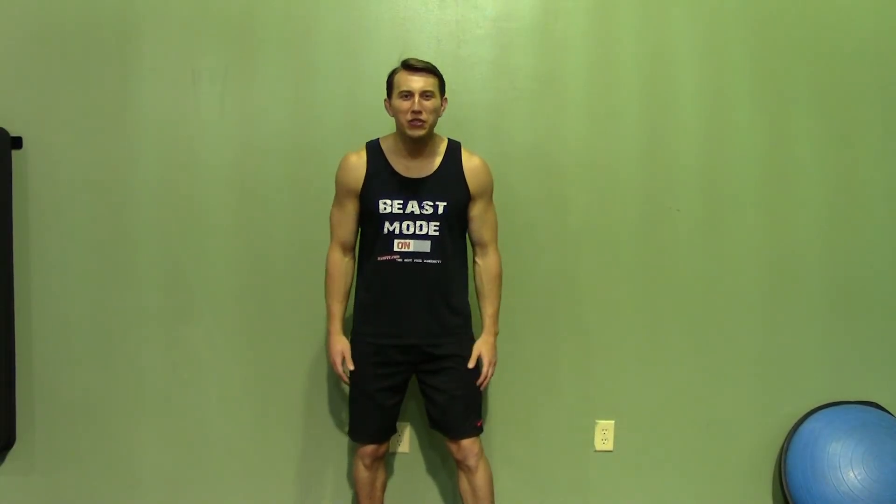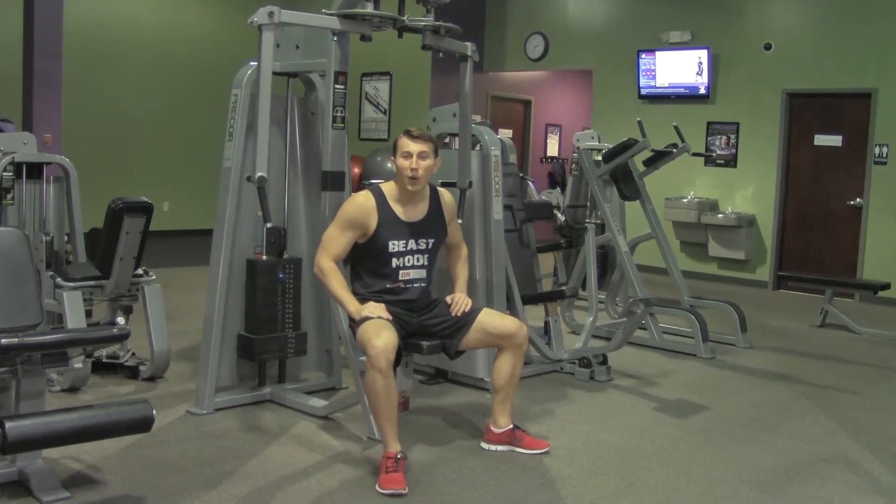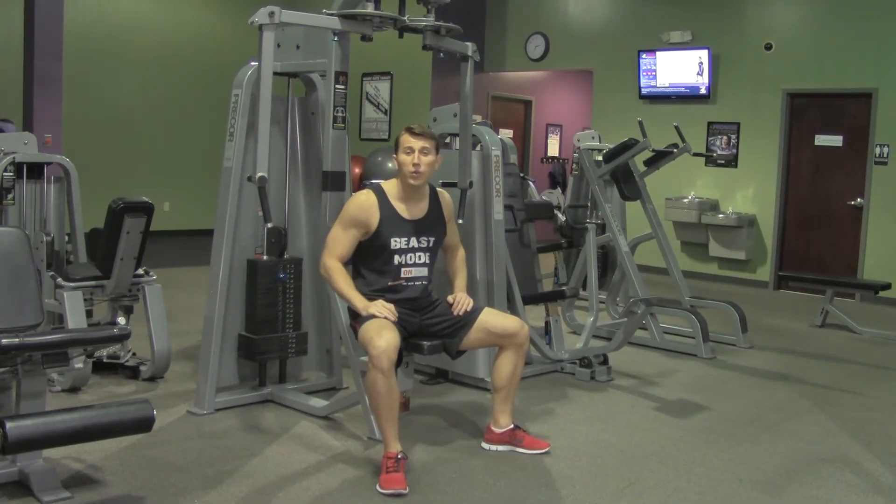Hey, I'm Coach Kozak from HASfit and this is another professional exercise demonstration. A machine fly will isolate your chest and pectoral muscles.